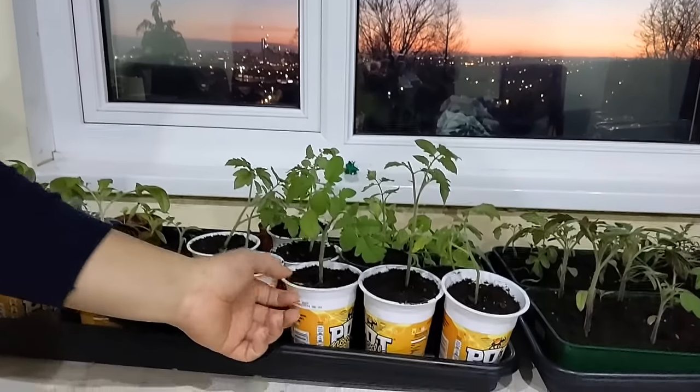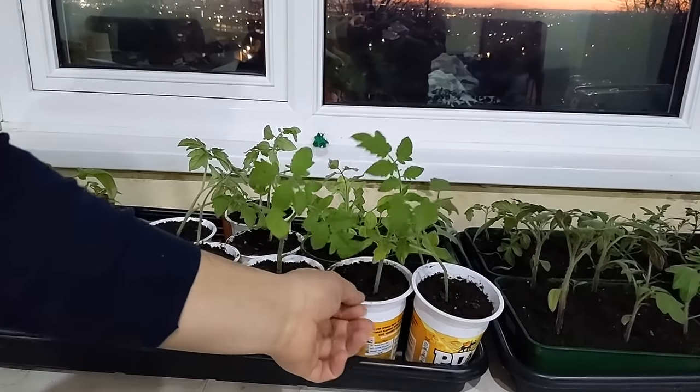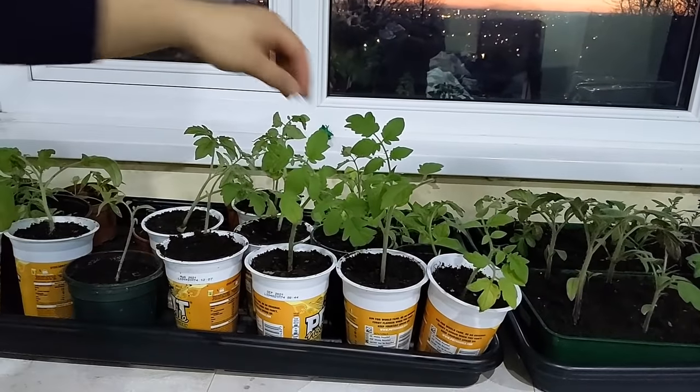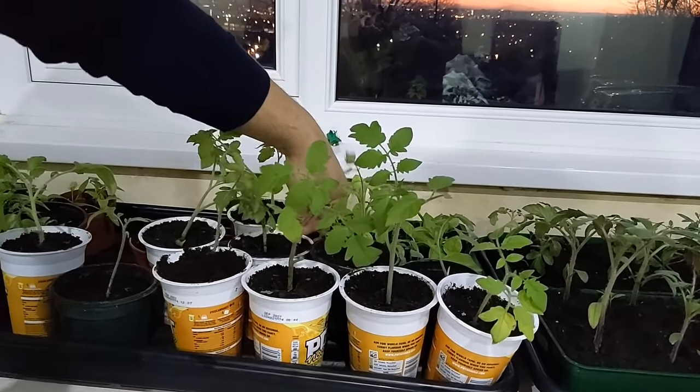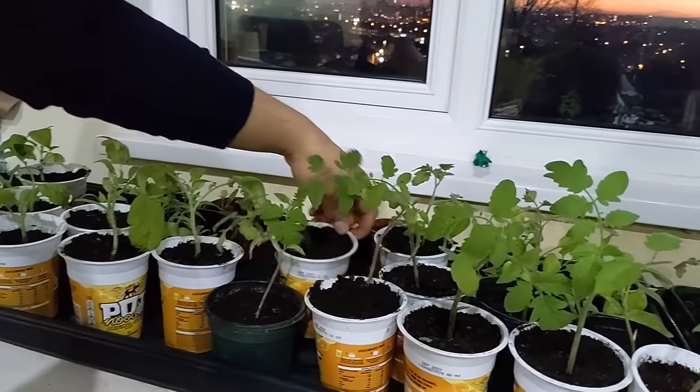Now's the time to start getting your delicate plants planted — things like tomatoes, aubergines and chillies. I started sowing my tomatoes in February and grew them under grow lights, and I've had them on a sunny windowsill for a good while. I potted them up and every time they start leaning towards the sun, I just turn them around. These are ones you can grow as earlies.